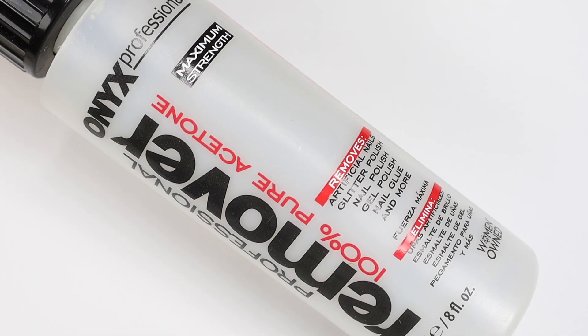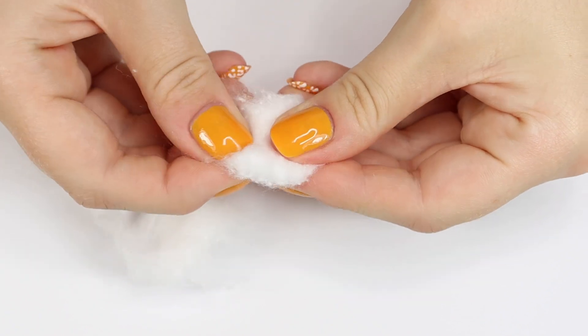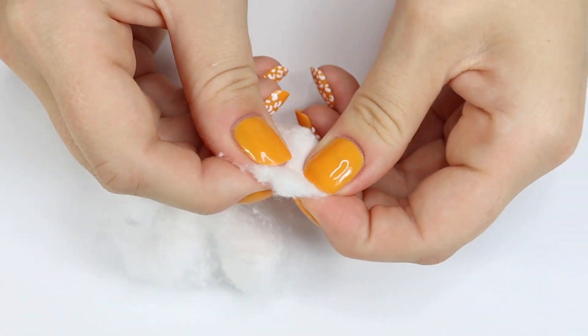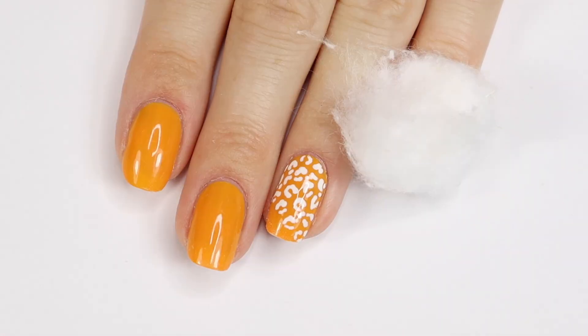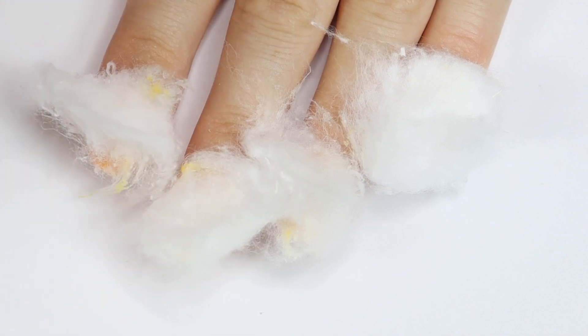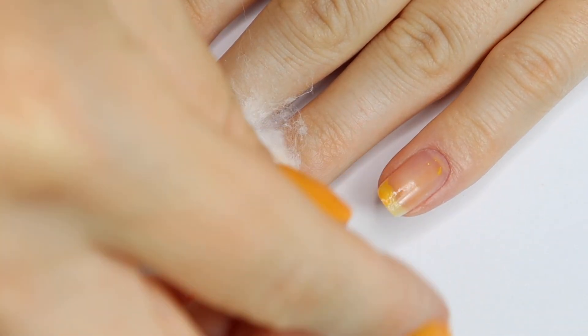To remove my nail polish, I do use 100% acetone. I take one cotton ball and rip it up into five sections — this way I can minimize waste and it's more effective when removing nail polish. I soak each cotton ball section with some acetone and then place one section on each of my nails. I let them soak for about 30 seconds and then start rubbing away the polish. This method is super effective at quickly removing nail polish.